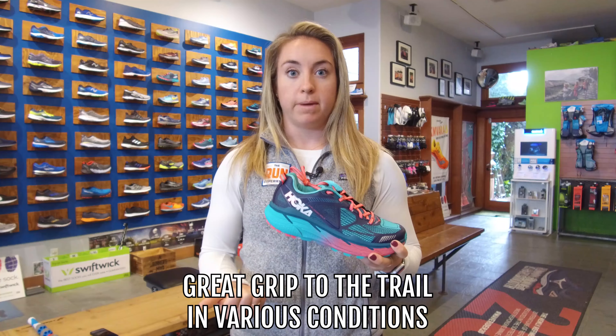This shoe costs $150, which is standard for Hoka. If you're looking for something specific to trail or specific to road, you might find a lower price point. But because this does both, I'd say it's about fair and it's standard for them, and it's held up for a long time for me.